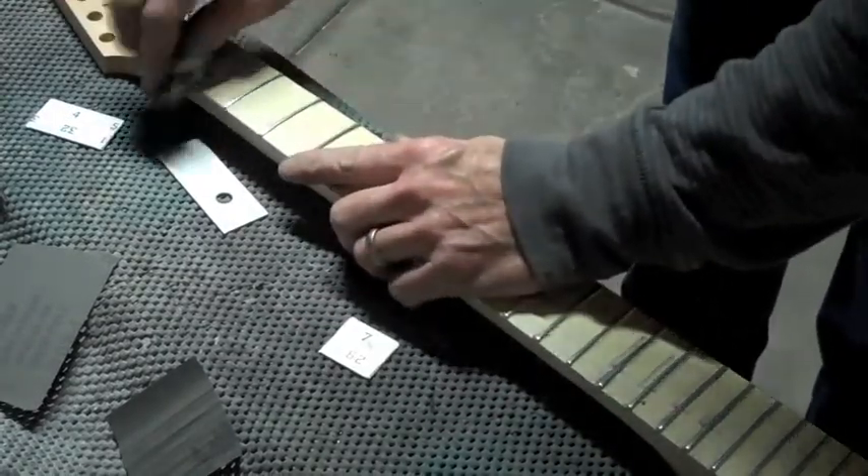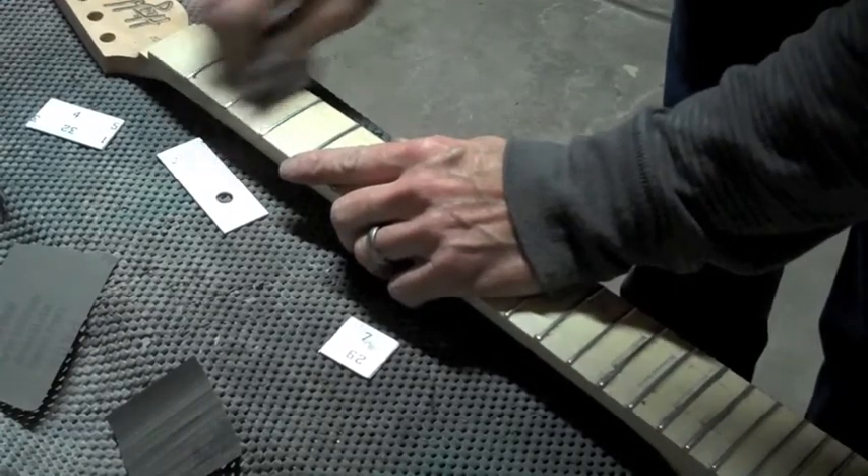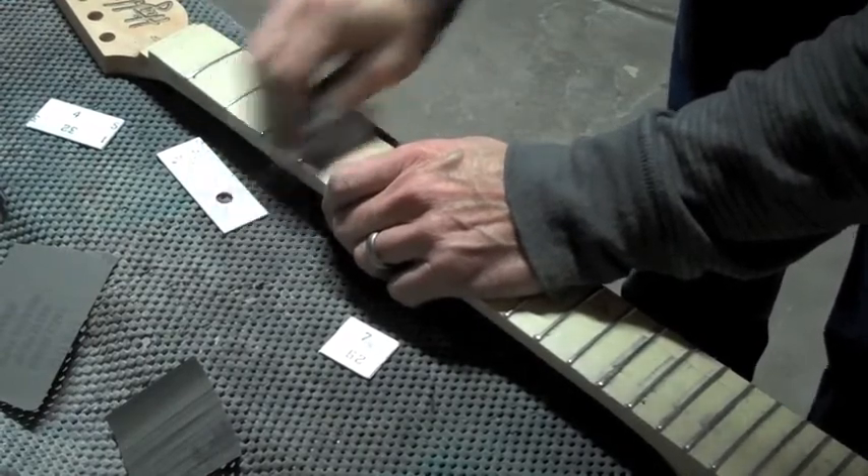After cleaning off that burr from the beveled edge, I'll go over the frets first with some medium and then some extra fine steel wool to get it really nice and smooth and ready for buffing.